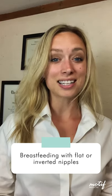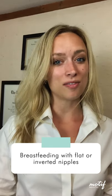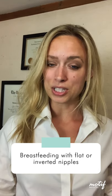Hi, I'm Ashley Georgiakopoulos, the Lactation Director and IBCLC with Motif Medical. Today I'm going to be talking about flat and inverted nipples and what it means when you're trying to breastfeed.